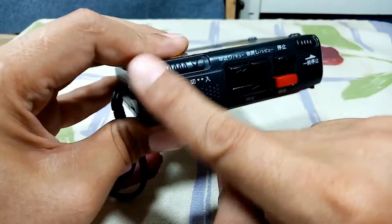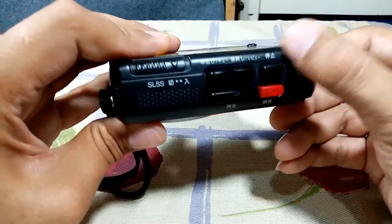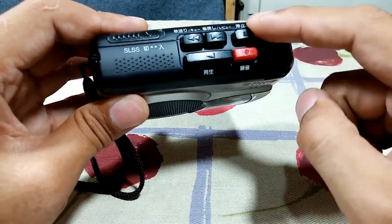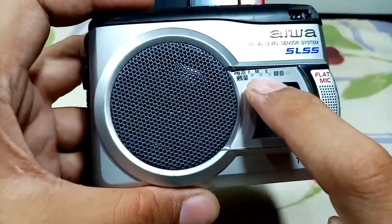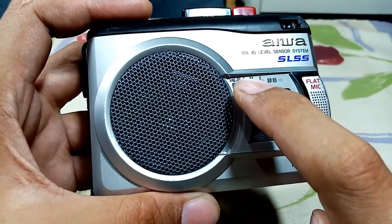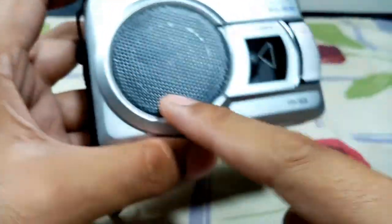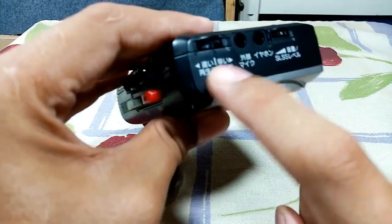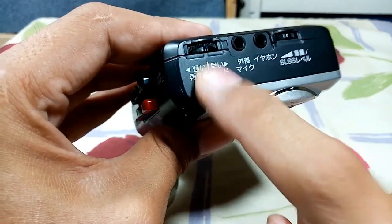This one here is pause, this is the forward, rewind, stop, record, and play. This is the counter. This one here is the battery indicator, from full to empty. This part here is the record indicator, and it has one built-in speaker.